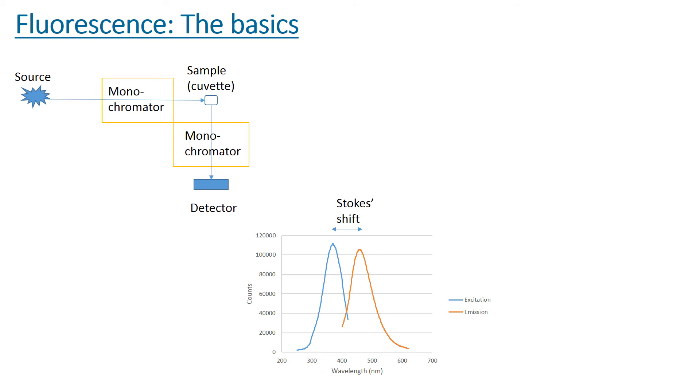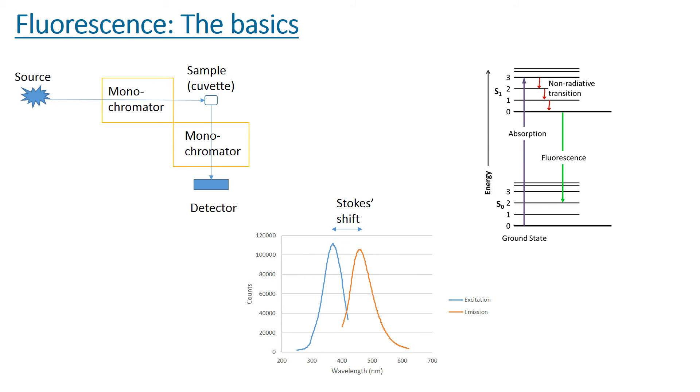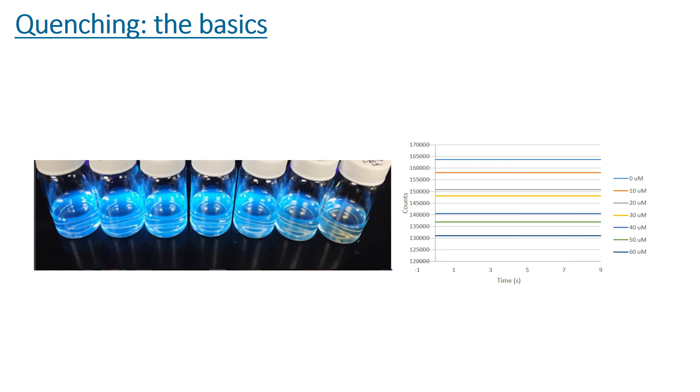It is important to understand how fluorescence takes place on the atomic scale. As seen in this Jablonsky diagram, the electron gets excited to a higher energy state by the source, then transitions back down to an energy state but not the ground state. The electron absorbs some of the energy, which is why there is a Stokes shift. When the electron falls back down from the excited state, it fluoresces, allowing us to use the fluorimeter to quantify its fluorescence. Here is an image of seven vials that have increasing concentration of iron from left to right — as iron concentration increases, the blue luminescence decreases.